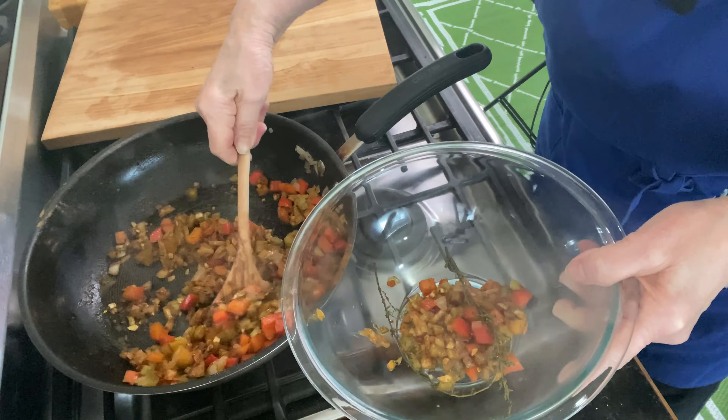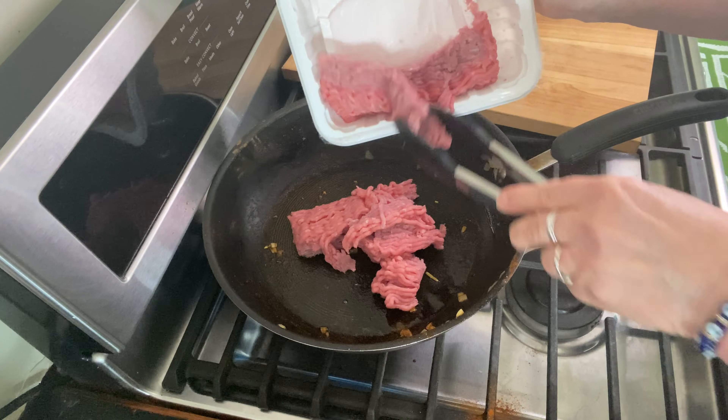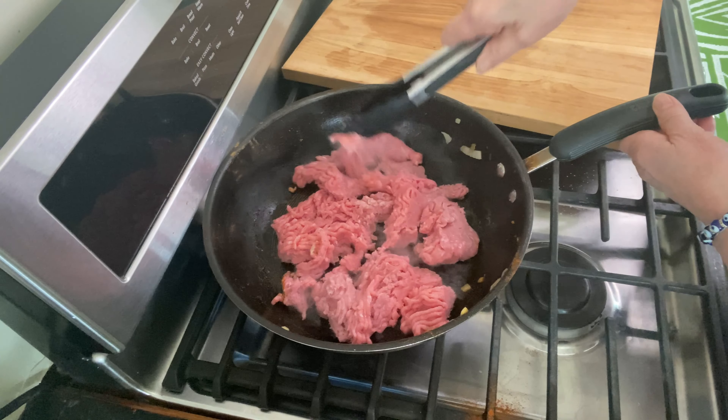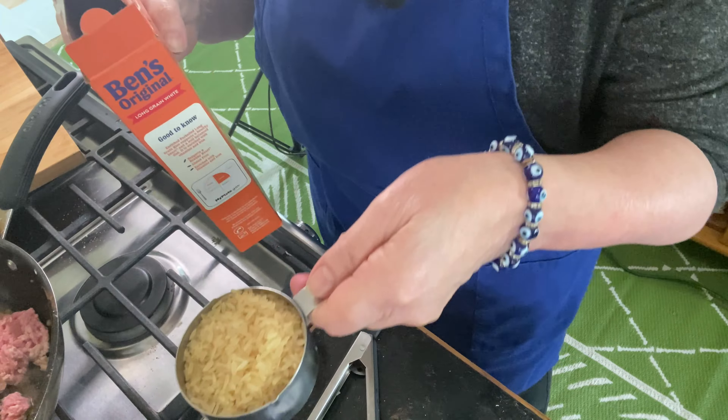When your veggies are all nice and soft, you'll remove them and just place them in a bowl, because now we're going to cook our ground turkey and we just want to give that a chance to brown up nicely.